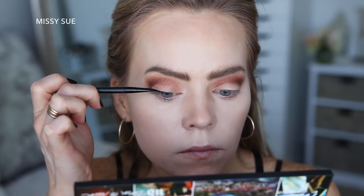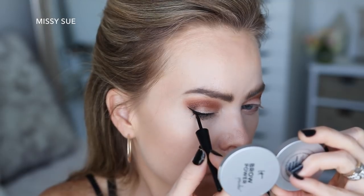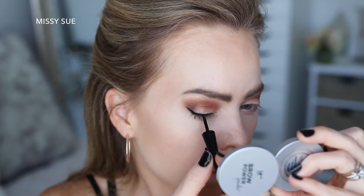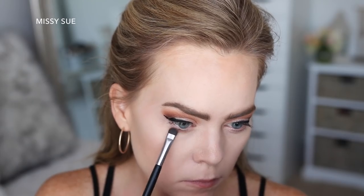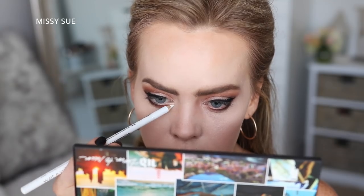Now I'm going to line my lash line with a black gel liner, then I'm going to use a liquid liner to create a wing. Now I'm going to add some of the Good as Gone shade along my lower lash line.